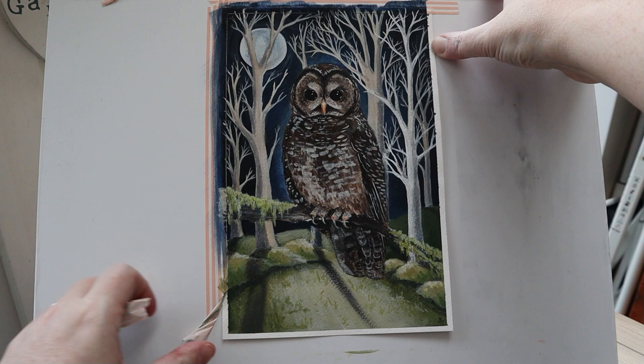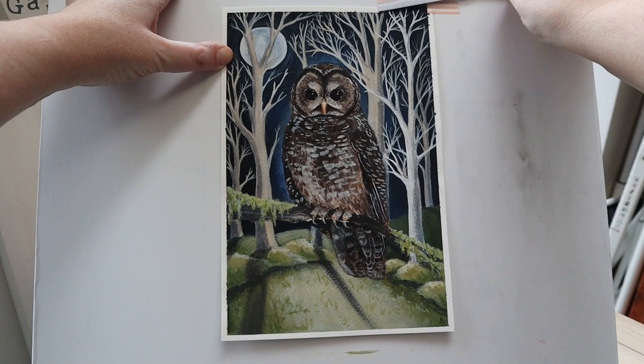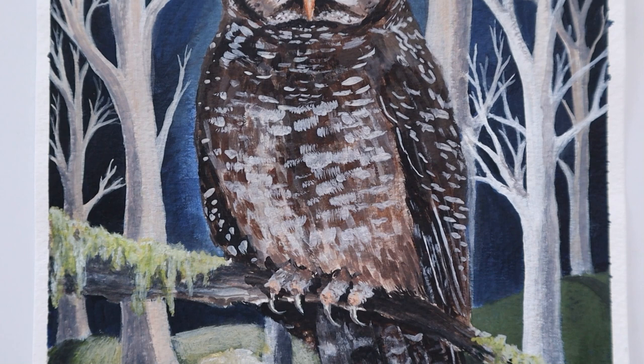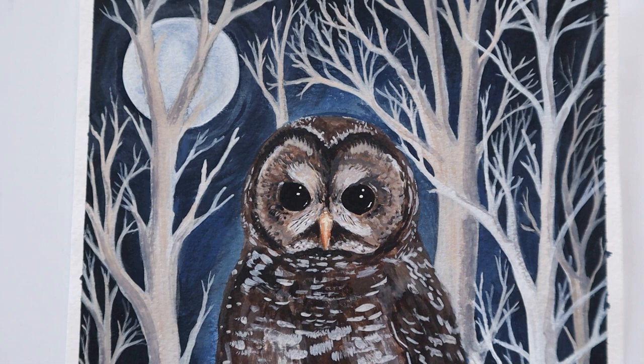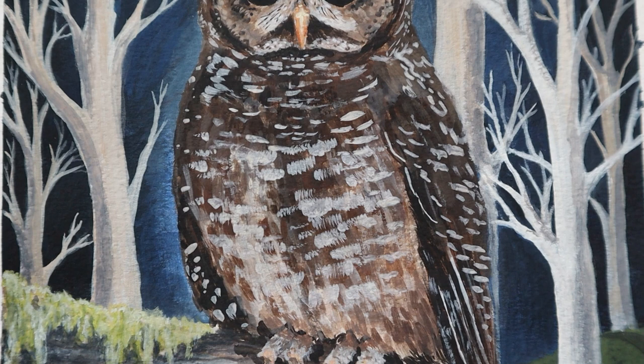This is an MT washi tape and I really like how it comes off. I have noticed that I've got a couple of dabs of paint onto the border there, but that's fine.